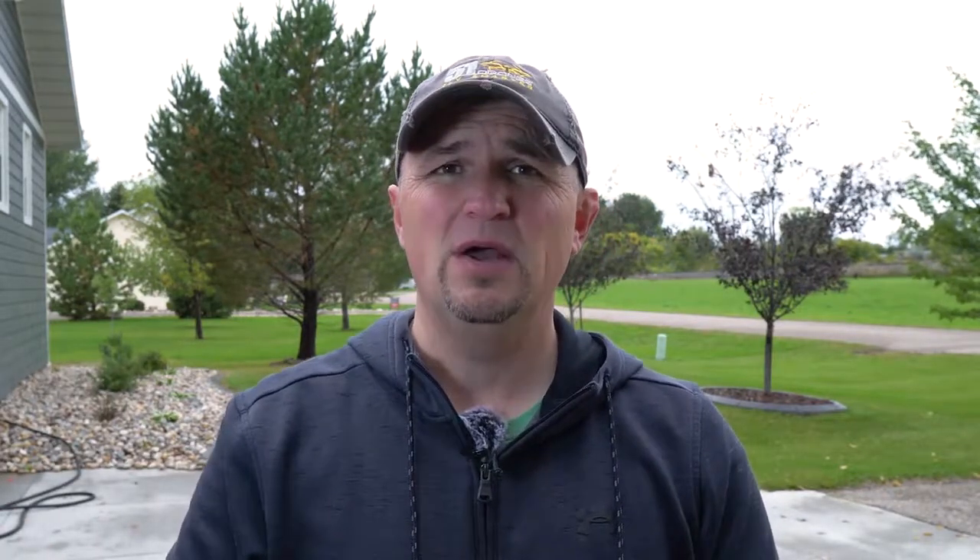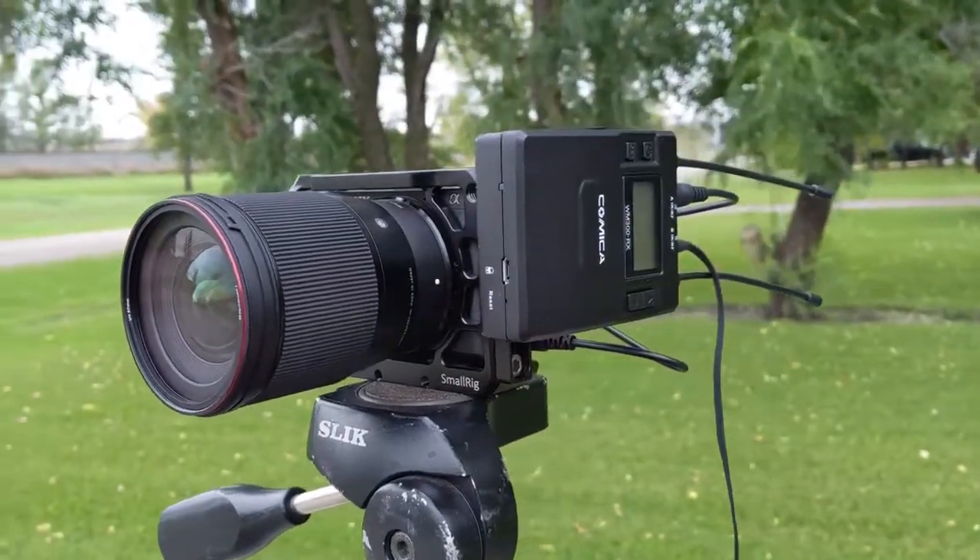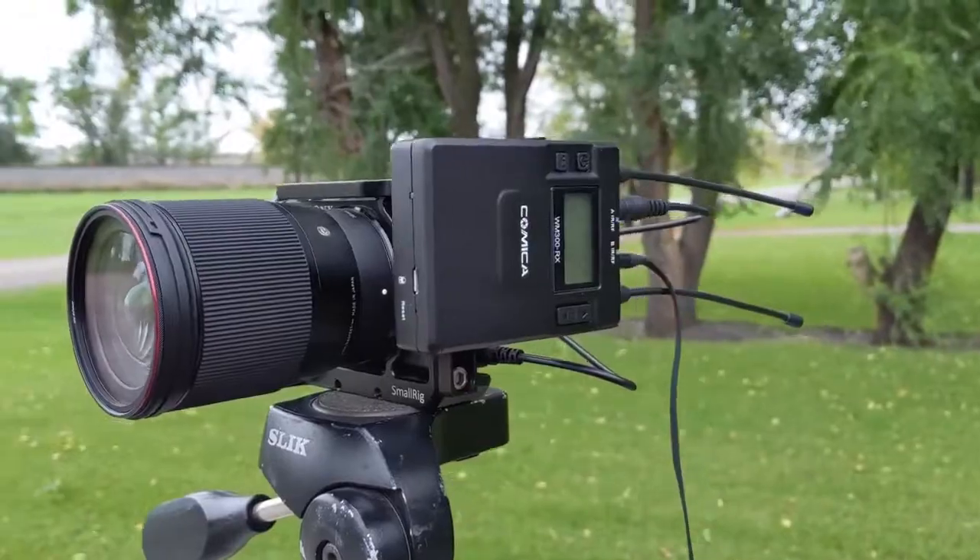Here is the Comica WM 300 dual lav mic system — I do have it connected right here, and I have my audio technician right over there. Go ahead and say something. Hi. So we do have the dual system hooked up right now. Obviously my back is blocking the wind, and that's a big part of it, but also having the mic closer to your mouth rather than a few feet away is going to help with any ambient noise. This is the benefit of having a lav mic system.